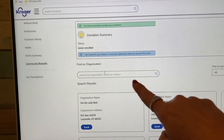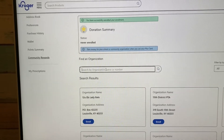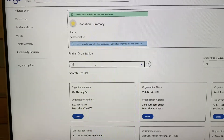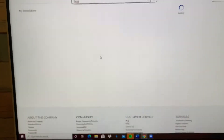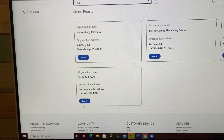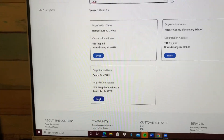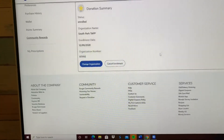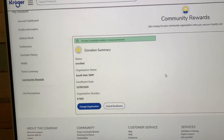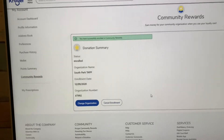If you go down right here, there's a part where you can type in the place you would like to give to. I'm just going to put TAP. And here we are — we're still listed under South Park TAP. You would just click and enroll under our school.